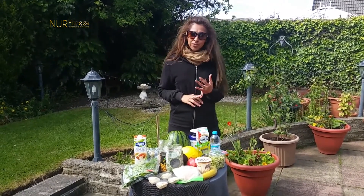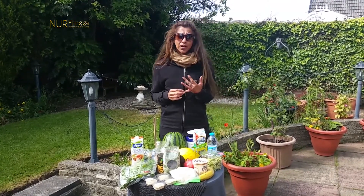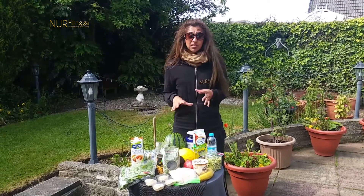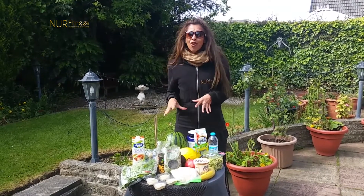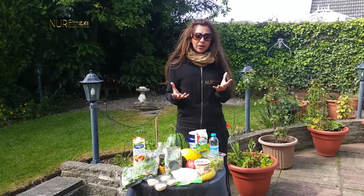The first thing is preparation — preparation is key in order for you to have a healthier Ramadan. That's one of the things we're going to be talking about today.